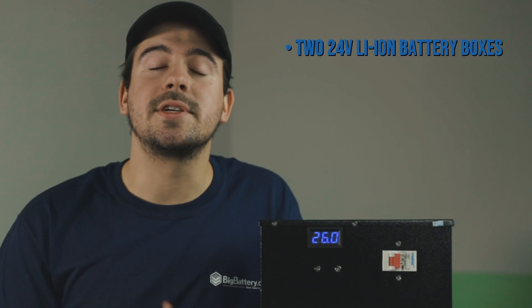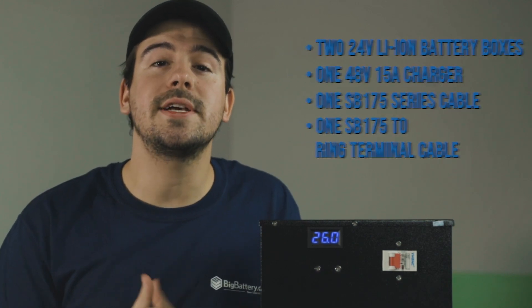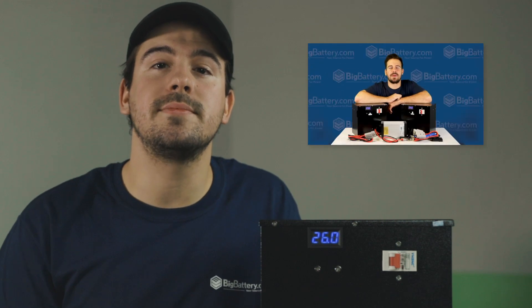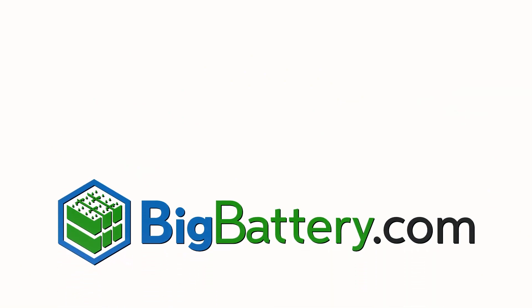We also sell this battery in a kit which includes a charger and all necessary cables. So if you are in need of more capacity, check out the video on our kit from the link in the description below. Subscribe to our YouTube channel for more battery content and visit us at BigBattery.com to learn more about our energy solutions.